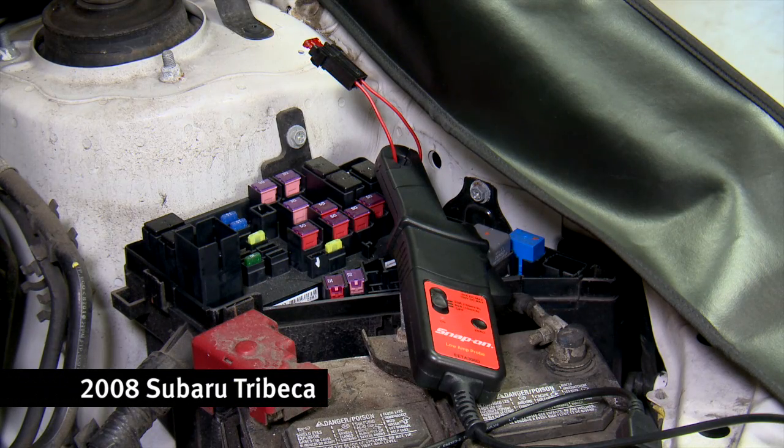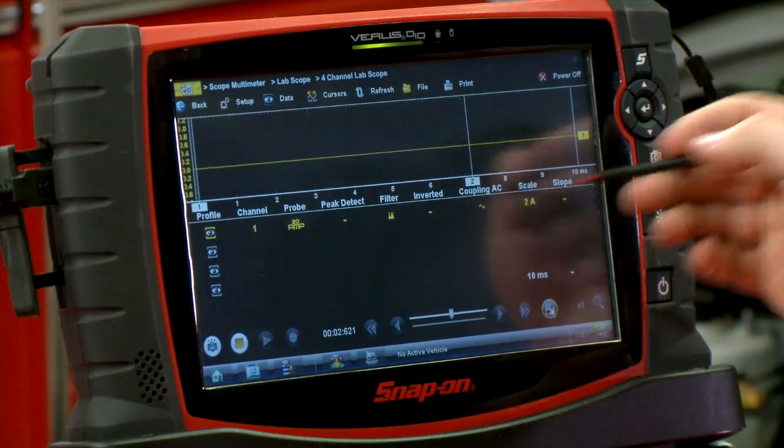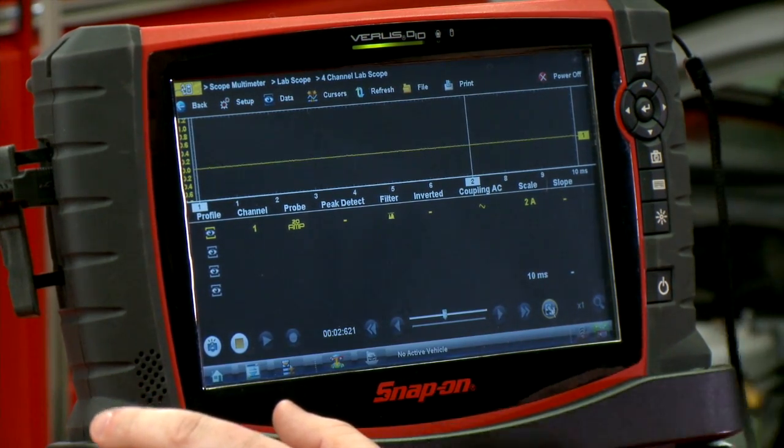I already have a low amps probe hooked up in the circuit. I pulled out one of the fuses, put a jumper wire in there, and put the amps probe around that. You can tap in anywhere on the circuit to do this test as long as the amp probe is around one wire. I've got it set up on a 2-amp scale, 10-millisecond window. Let's go crank it over and see what we get for a pattern.